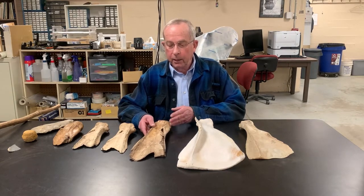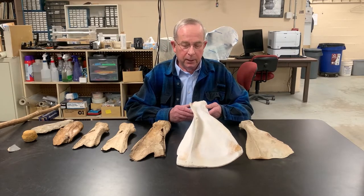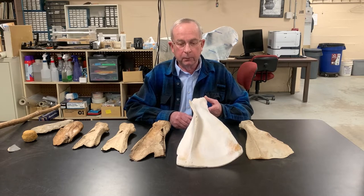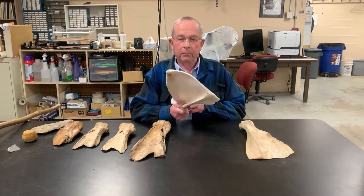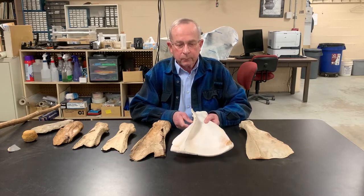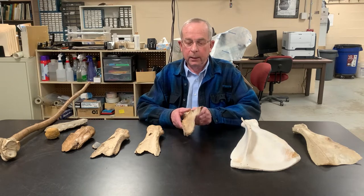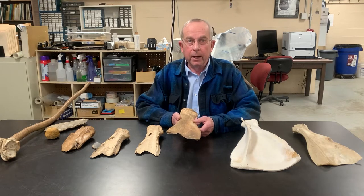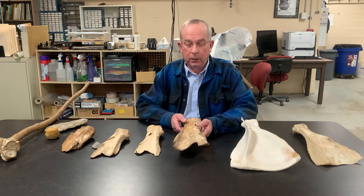Our hoes are made preferentially out of bison shoulder blades, or scapulas. This is a bison scapula from a pretty large male bison — this is a modern scapula — and it can be modified into an agricultural tool. Regarding scapula hoes, male scapulas are preferred over females; they're heavier and larger and would last longer.